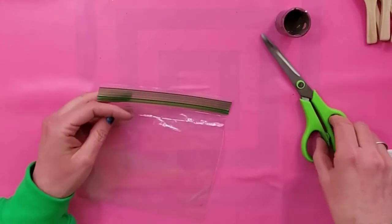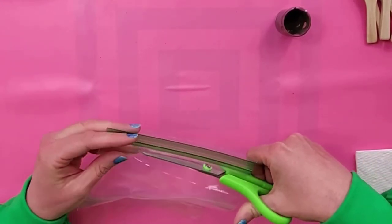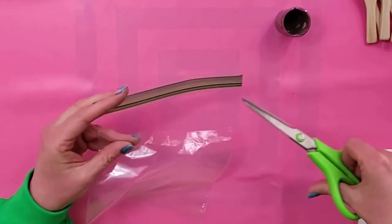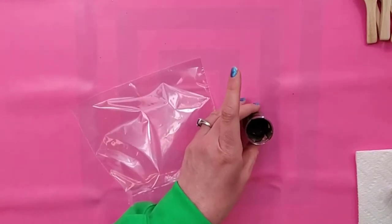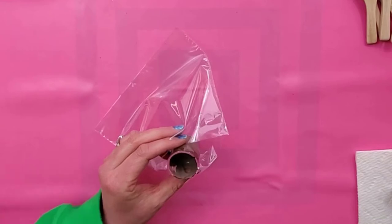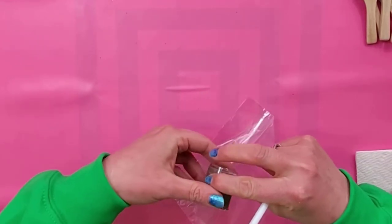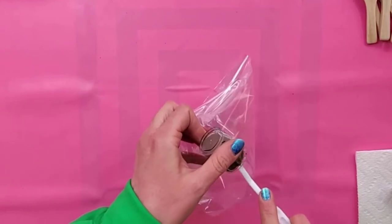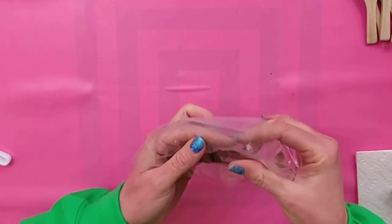The next thing you'll need is a sandwich bag. I like to just cut the top off if it's a Ziploc because it just makes it easier to work with this mixture. I'm going to take my caulk mixture and just scrape it right into the plastic bag, and then press it down into one of the corners.